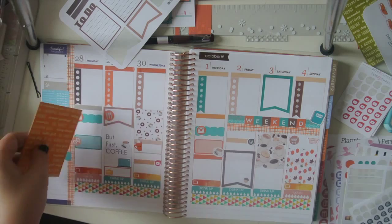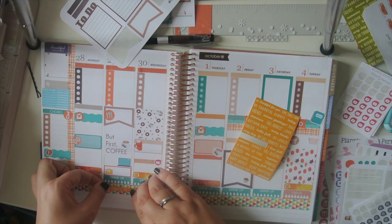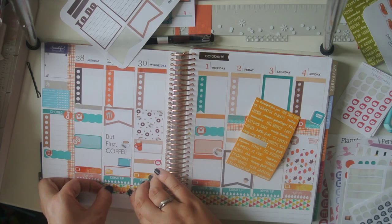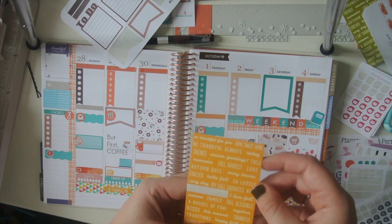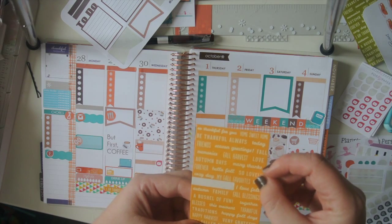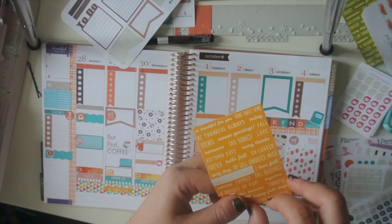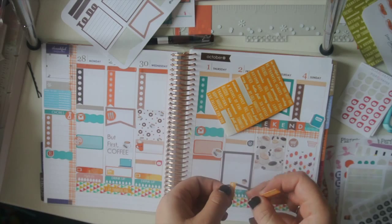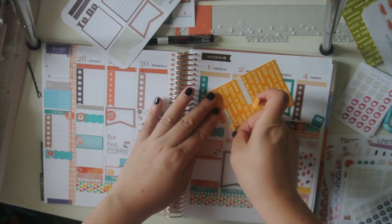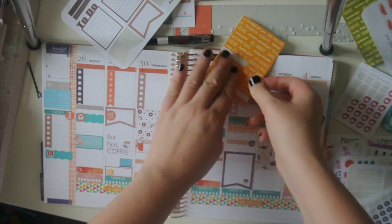There we go — let's see if I can put some of these in. I'll put this one on this side which just says 'I am thankful for.' And then maybe we'll do 'very grateful.' Got two stickers in one — there we go.